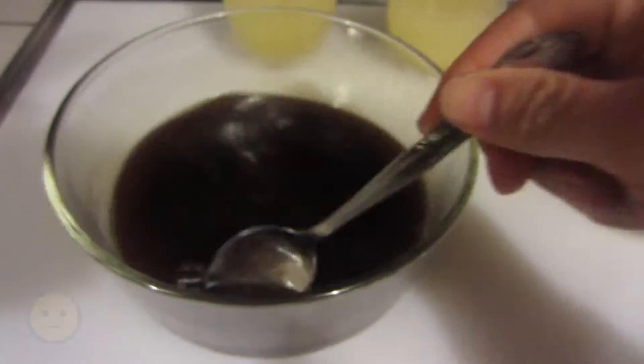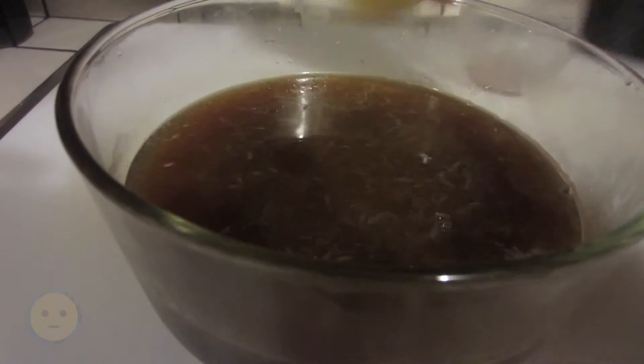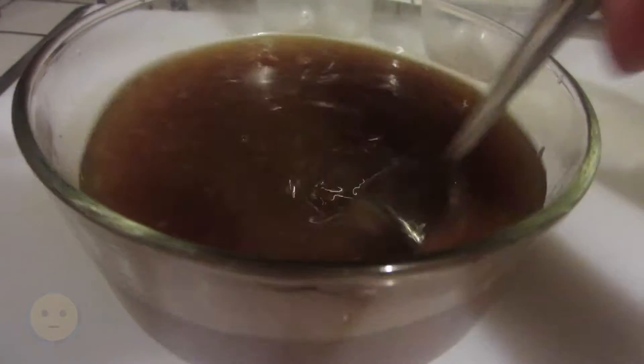I'm going to stir this up and make sure it's all melted, then add the lemon juice. Pretty straightforward. You can adjust all these ratios to your liking — it might be too sweet or not sweet enough, but this version is pretty sweet.